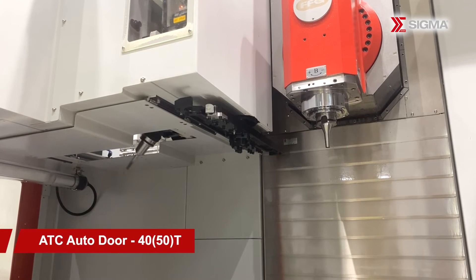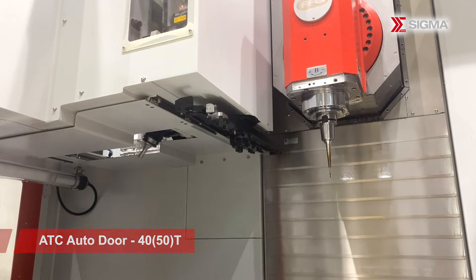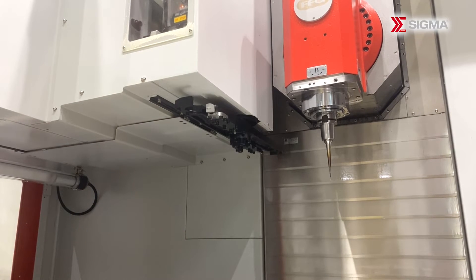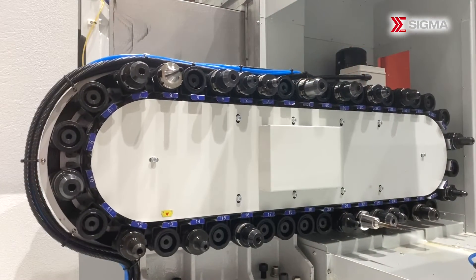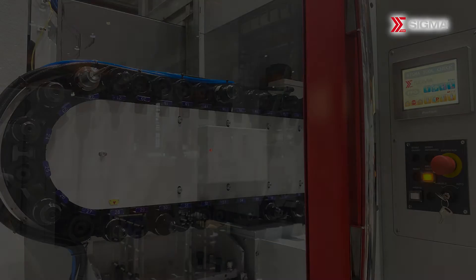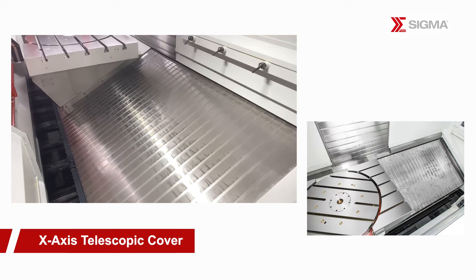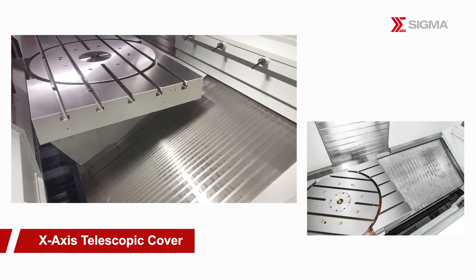The tool magazine of the UCH-660 features an automatic door design that prevents chips and coolant from entering during cutting. The tool magazine is separated from the machine's dynamic axis area, allowing for tool inspection and changeover without interrupting the work cycle.